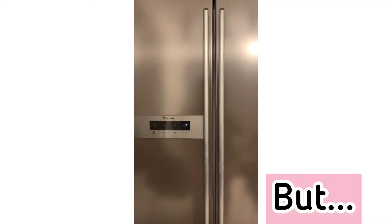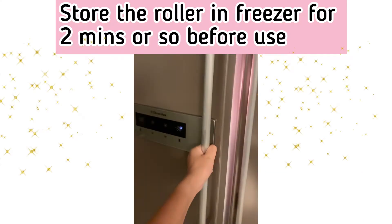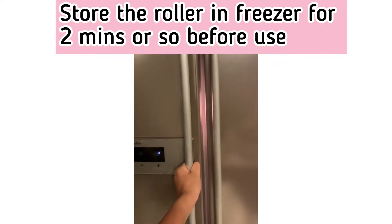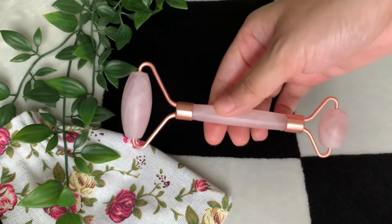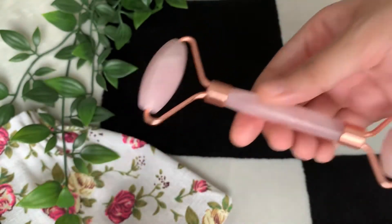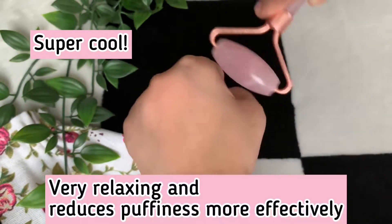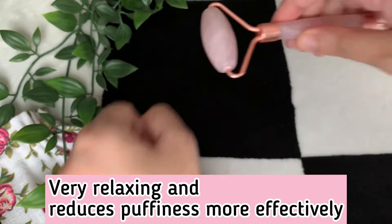What I like to do is put this roller in my refrigerator or freezer for about two to three minutes before using it. You can see I just took this off from the refrigerator — it's very cool, and it gives that heightened cooling effect once you bring it out from the freezer.